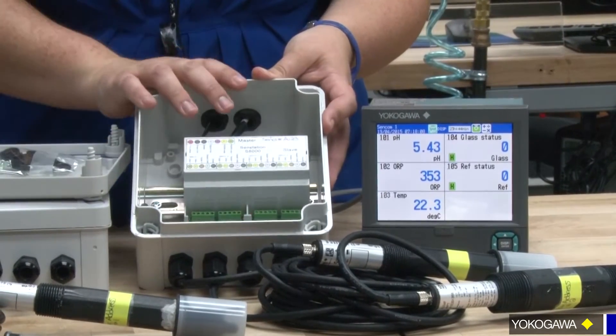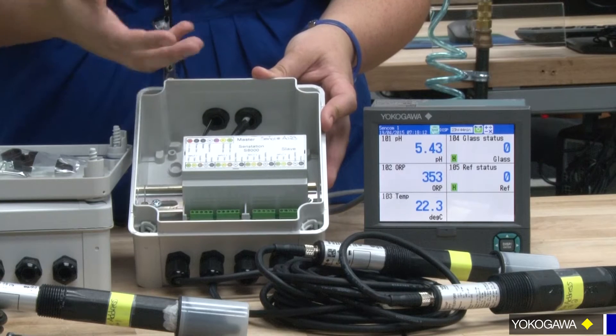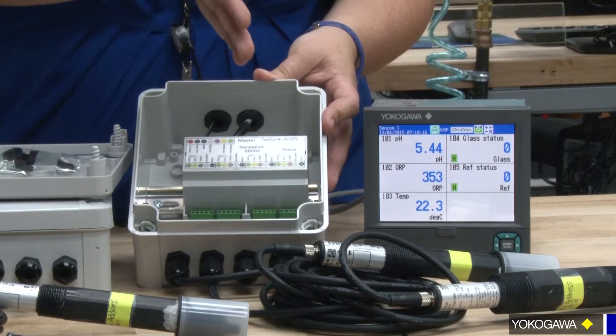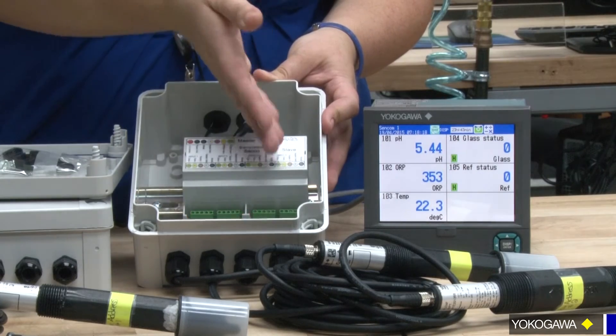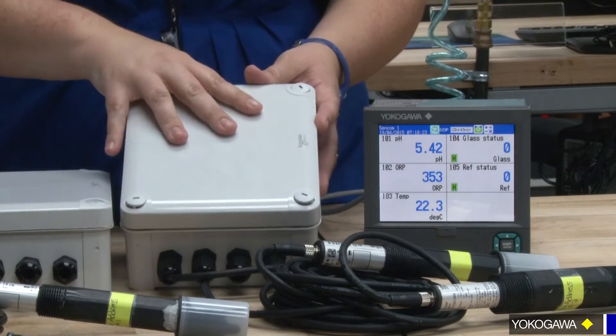There are four sensors that can connect to one isolation box. This is needed because the signal needs to be isolated — it needs to be galvanically isolated — not on the measuring signal, but also on the power signal.